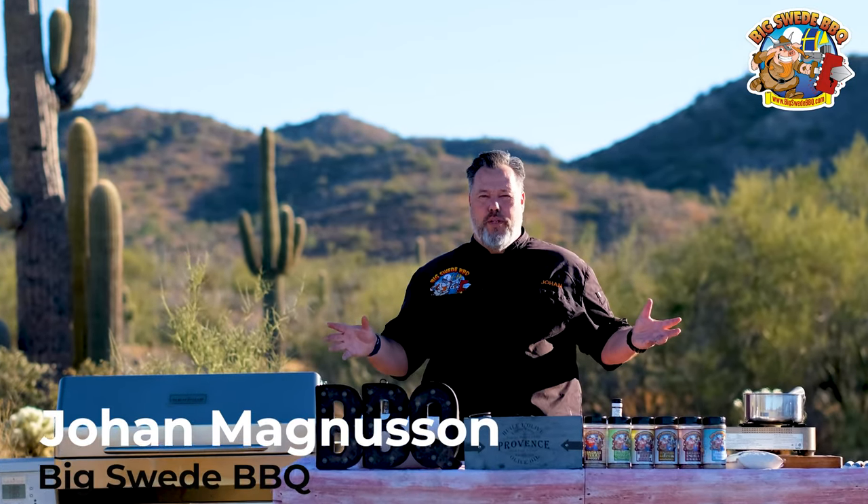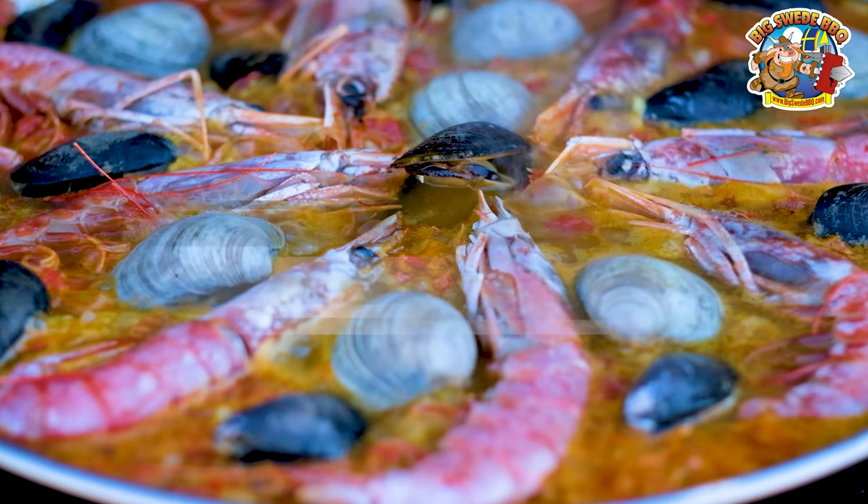Hey everybody, Johan Magnussen here, Big Sweet BBQ, and today we're making a traditional seafood paella on the Memphis wood fire grill.